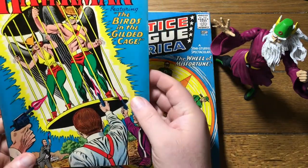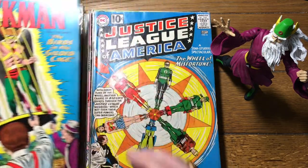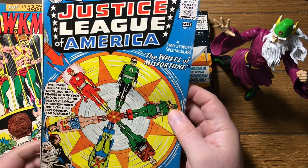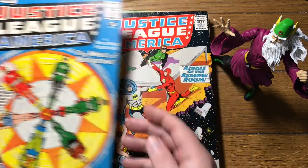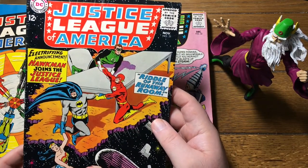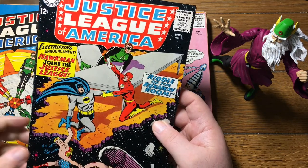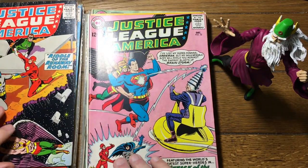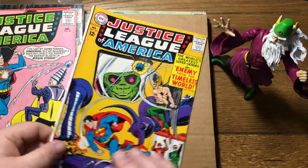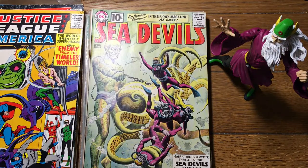Here is Hawkman number 3 — some great Murphy Anderson art. Justice League of America number 6 — I believe that's the first Professor Amos Fortune. Here is number 31: Hawkman joins the Justice League. So it took a while for Hawkman to get his invite. Justice League wasn't something that just everybody joined back in the day. Number 32. Here is Justice League number 33.